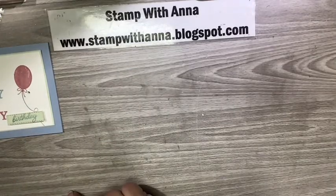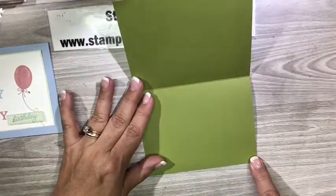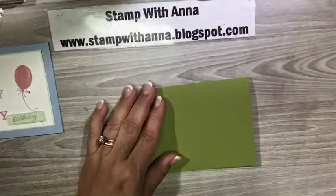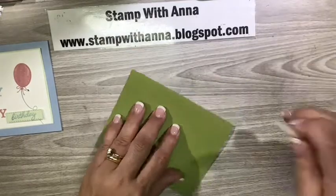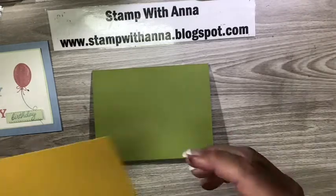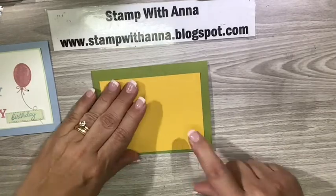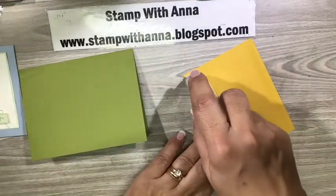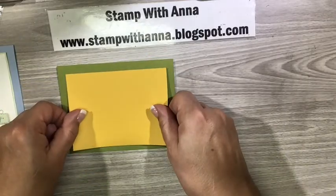My card base is Old Olive, five and a half by eight and a half, scored at four and a quarter — that's just a standard A2 size. I'll use my bone folder to give it a nice crisp fold. For my matting piece I'm going to use Crushed Curry, and I'm going to attach that right onto my card base, centering it right in the middle with a nice large border.